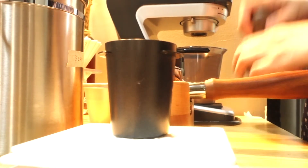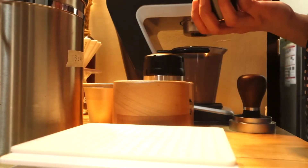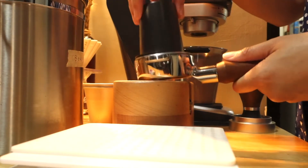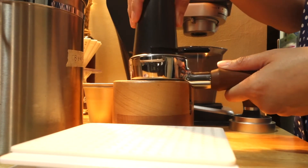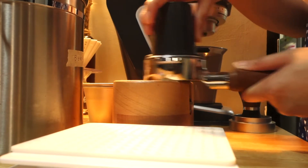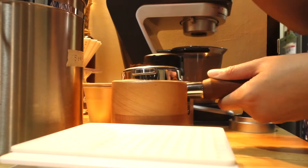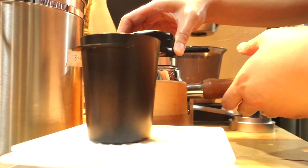After grinding the coffee, let's put the coffee grounds in our filter holder. Use the tamper to press the coffee powder in the portafilter. Fix the portafilter into the brewing group and make sure the handle is aligned with the padlock symbol present on our Lelit.